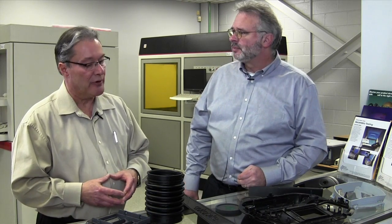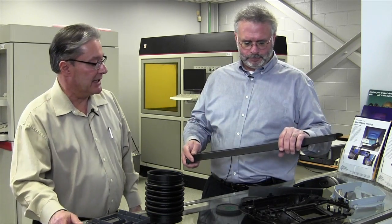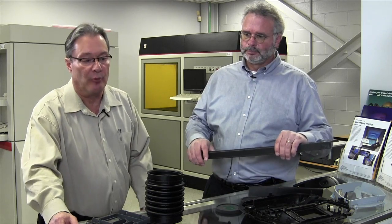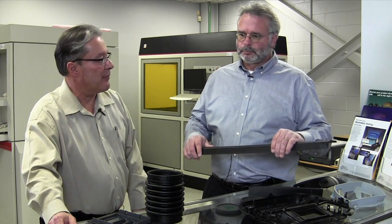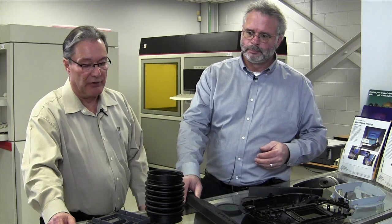This is mainly for low volume production or prototypes — exactly. Sometimes it's considered bridge tooling: to get a few parts in hand, maybe it's a mule build, or you just need a couple of functional parts — ten or twenty parts to use functionally before your production parts are delivered.